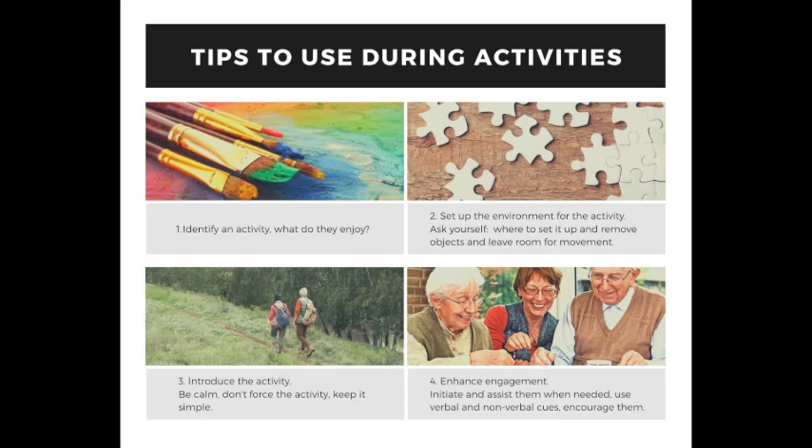Before we get started, I want to share some tips about how to engage and do activities with people who have dementia or some form of memory loss. Tip number one: identify an activity. What does that person enjoy? Really think about that. Are they artistic? Are they someone who loves to read? Have they traveled in their life? Do they love baking or gardening? Nature? Anything that you can think of that might be of interest to them.